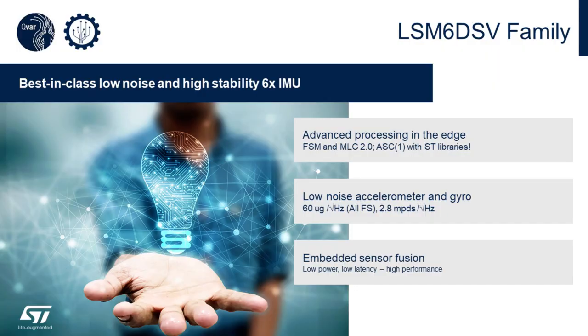This is our newest advanced IMU with an advanced finite state machine and machine learning core 2.0. We have a lower noise accelerometer and lower noise gyro. The gyro is now 4,000 degrees per second, and it's doing all of this at very, very low power.